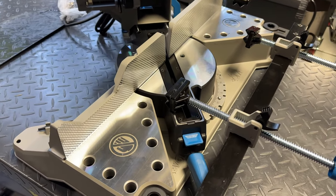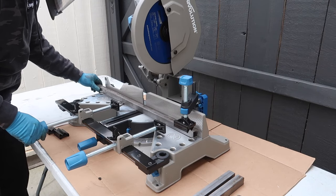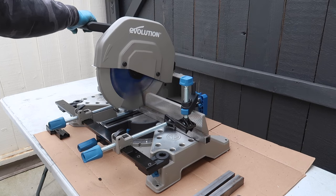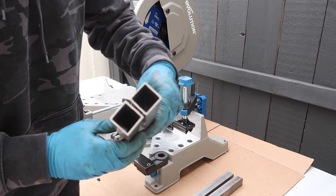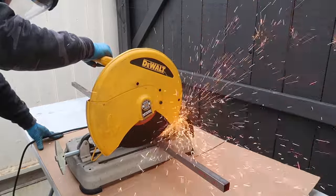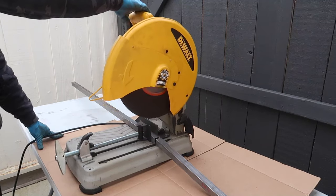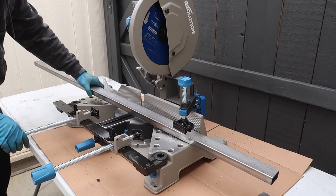Next, we're going to cut some square tubing and compare it to my other chop saw. As you can see, the Evolution saw cuts a lot faster with a lot less spark. Next, I'm going to cut a 2x1 rectangle tubing.